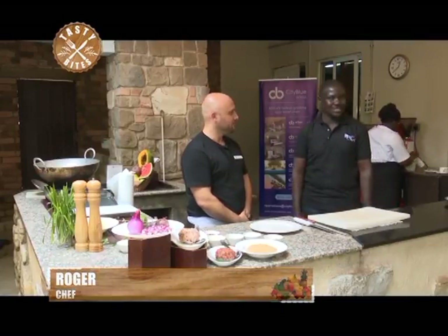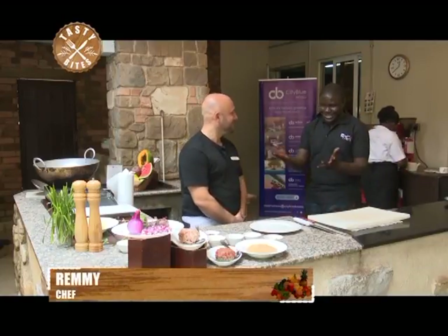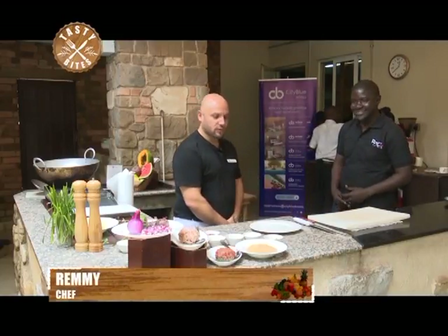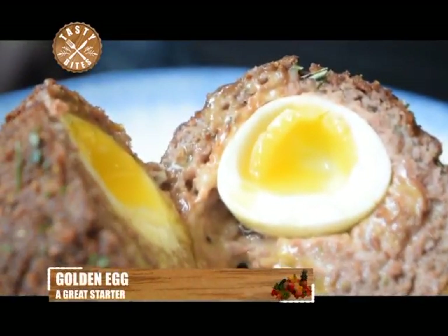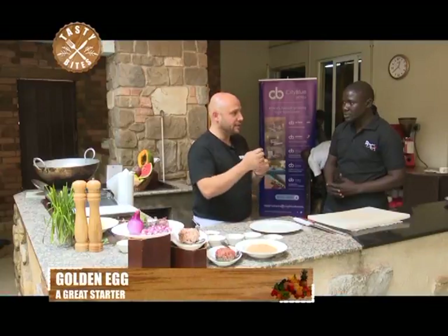Welcome to Tasty Bites. My name is Rogers of Rogers Bites. I'm here at Urban by City Blue Hotels with Chef Remy. Today we are doing a very simple dish — it's a hot starter called the Golden Egg. We boil the egg for only five minutes so the inside yolk is still a little bit runny.